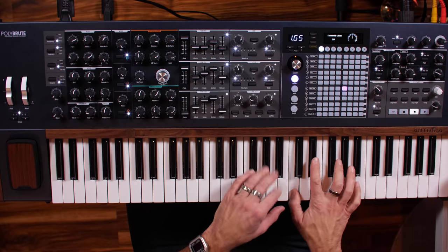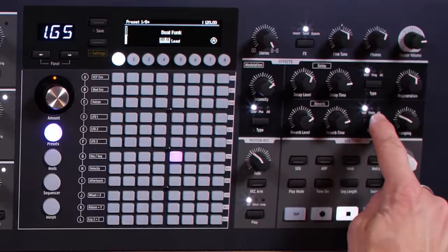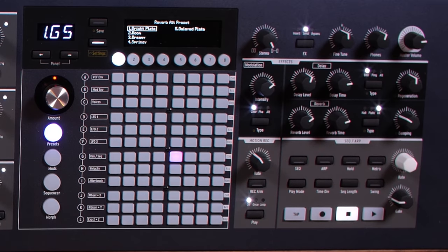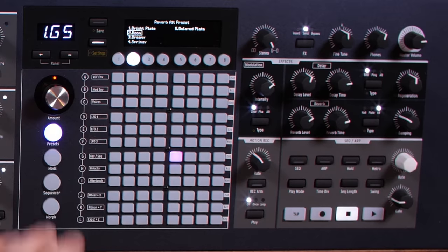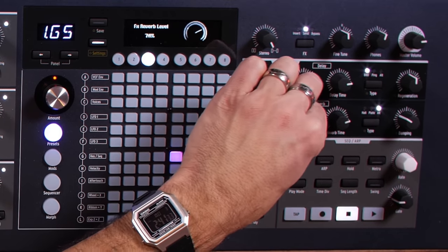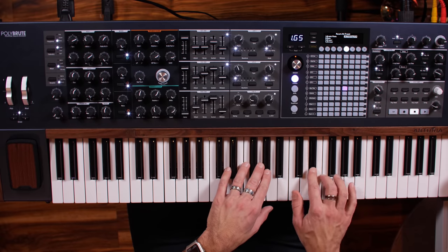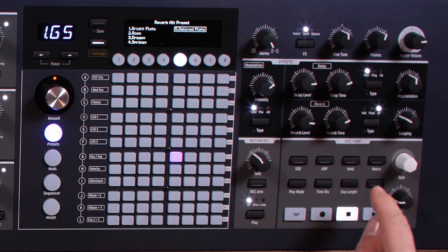Let's quickly talk about the effects section, because I think that's probably what makes this thing sound so beautiful and magical. Normally with a hardware synthesizer you'd need an external effects unit, but the effects built into this are stunning. With reverb, we've got hall, plate, and then Alternate gives a bunch of other types: bright plate, room, dreamy — which is really neat — spring reverb, and a delayed plate which lets you hear your sound first and then have the reverb kick in. Beautiful sounds.